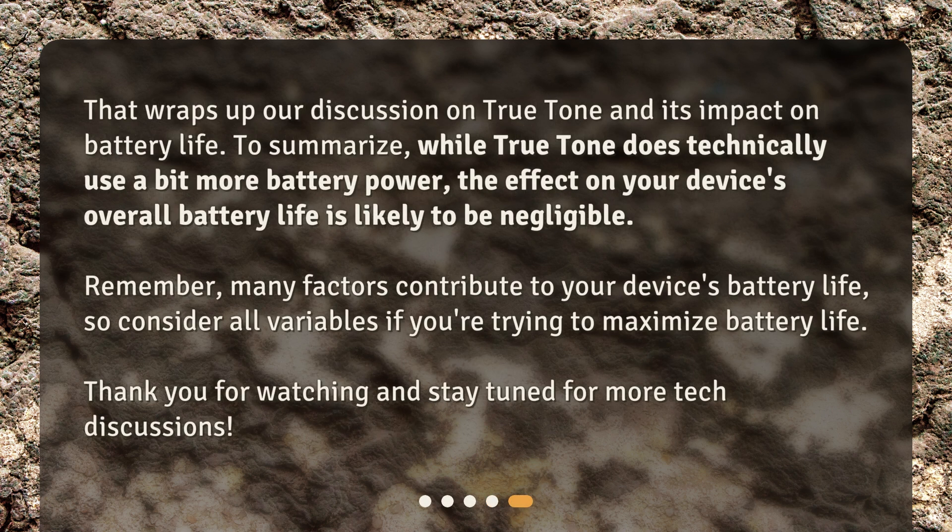That wraps up our discussion on True Tone and its impact on battery life. To summarize, while True Tone does technically use a bit more battery power, the effect on your device's overall battery life is likely to be negligible. Remember, many factors contribute to your device's battery life, so consider all variables if you're trying to maximize battery life. Thank you for watching and stay tuned for more tech discussions.